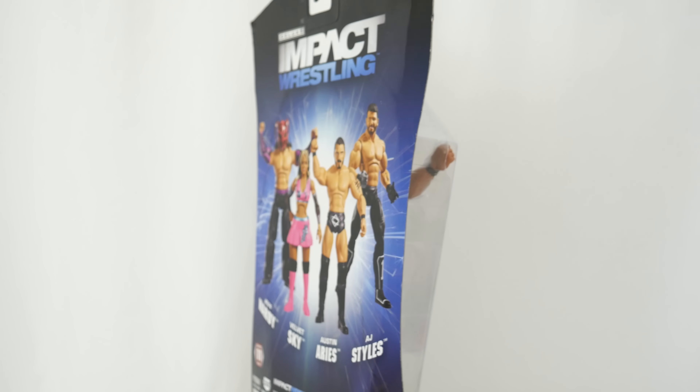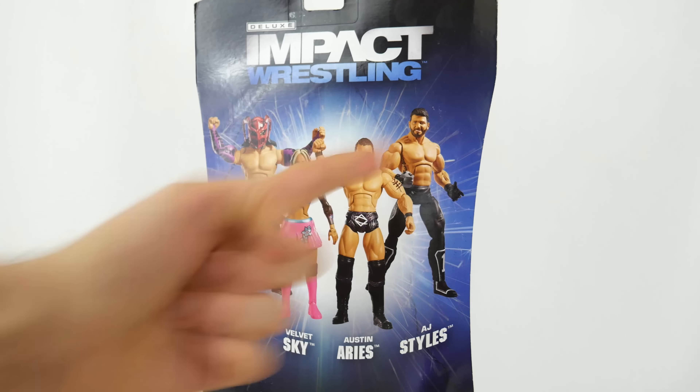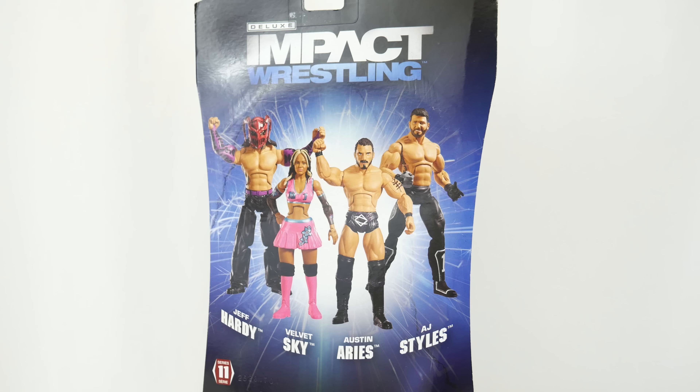He is now with the WWE on NXT, but I figure this is the perfect time - check it out at the back of the box. You got AJ Styles - this is so surreal, right? Austin Aries, same pack, and they're both in the WWE. Jeff Hardy - will he be in the WWE?